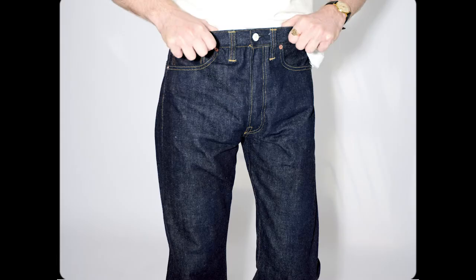After allowing them to fully dry, pop them back on and you should find that you've got a pair of jeans which feel like they're made just for you. Now all you need to do is wear them hard and make your own fades.